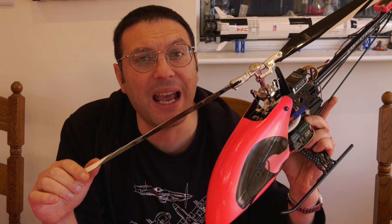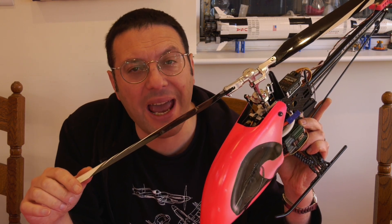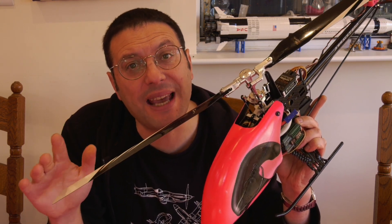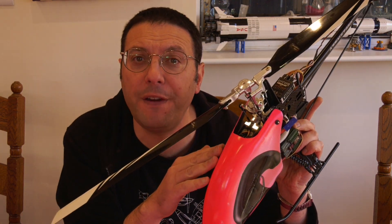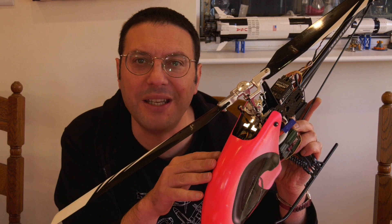Hello and welcome back to Scale Me Down. One of our viewers, Alan Knights, asked how we produce our airbrush stencils. So in this episode we're going to custom airbrush paint this T-Rex 450 canopy using some homemade stencils.